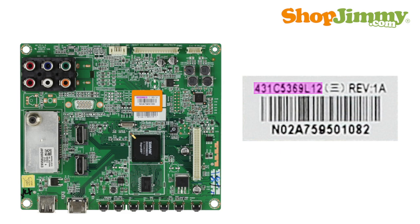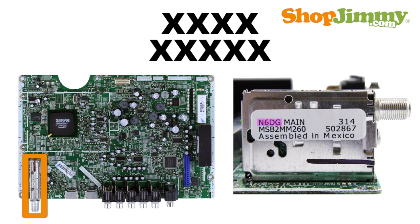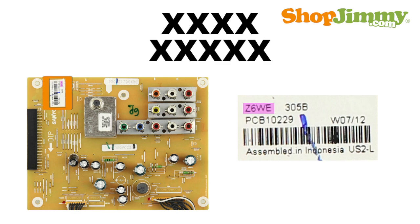Part numbers for these boards can be found printed on a label. The most common part number pattern for these boards is four to five characters long. Part number labels can be found on the board or on the TV tuner. If the tuner is standing up, the part number label is usually adhered to the side of the tuner. If the tuner is lying flat against the board, the label is usually adhered to the board.